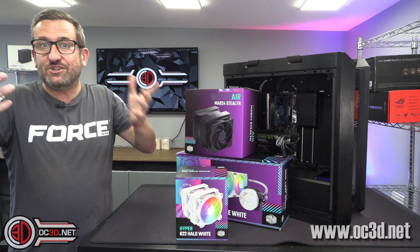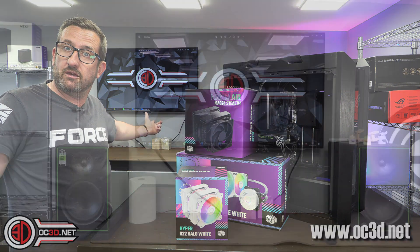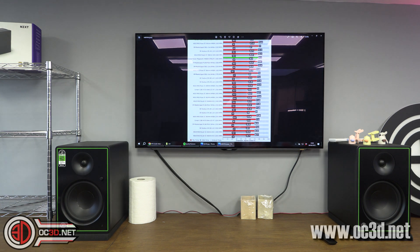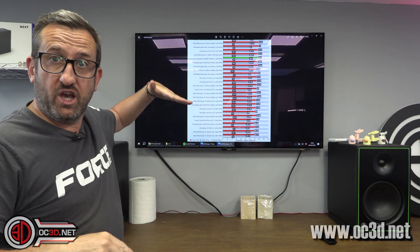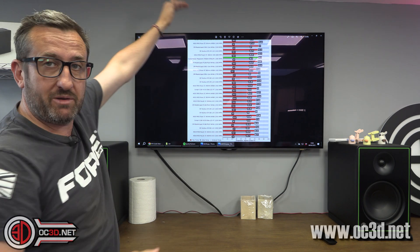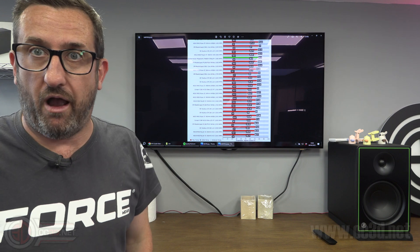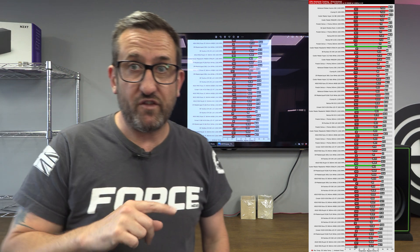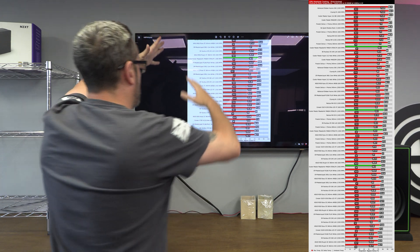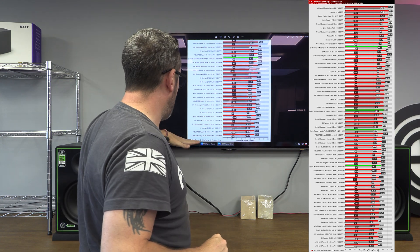I'm going to try something different, because I've got a massive telly on the wall now and it occurred to me we could use it. Some of you will say the telly isn't level — it is level. It's because the roof of the shed isn't, because we need rainwater to run off and we didn't want to make a false ceiling to save room. Anyway, this is the bottom of the graph — you can see the big fat graph on the screen, which you can pause.